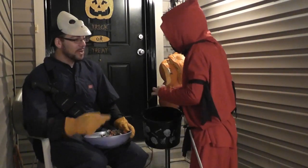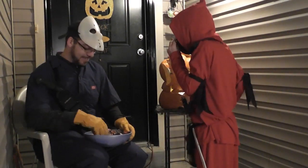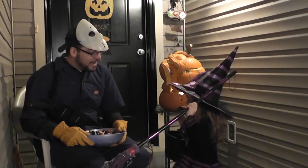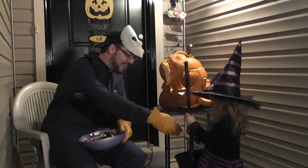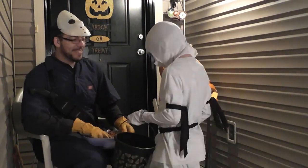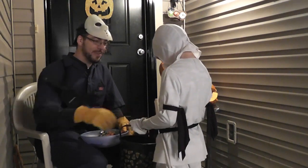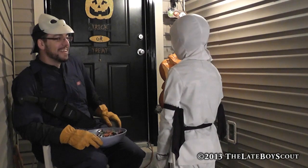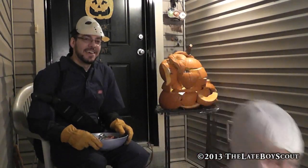Oh hey, what are you, a red ninja? Wow, that's a great costume. Let's get you some candy. Oh, hi there, little girl. What are you, a wicked witch? Wow, cool costume. Oh hey, look at you — a white ninja. Right on. Here's a little bit of candy for you, pal. Hey, what do you think of my jack-o-lantern? That's pretty sweet. It's awesome, isn't it? Happy Halloween. See ya. See ya. Bye. Bye.